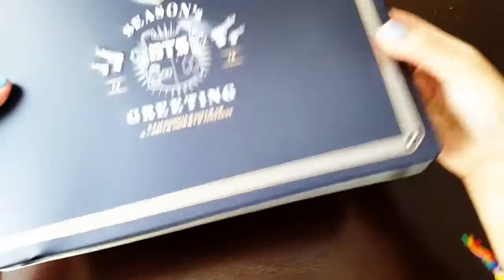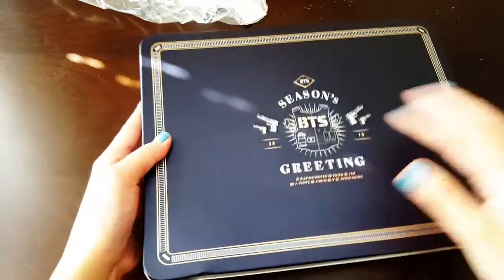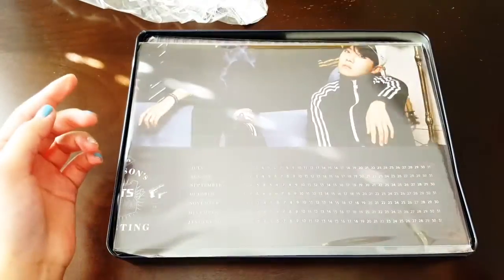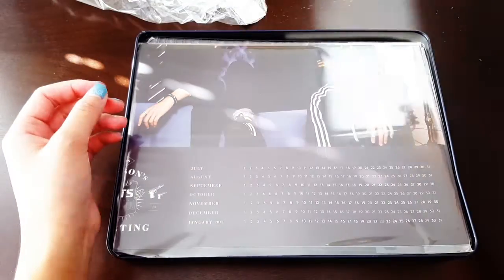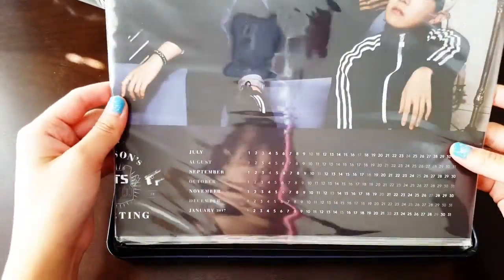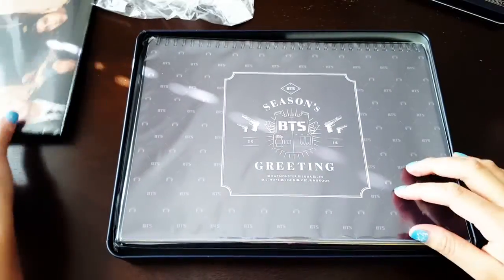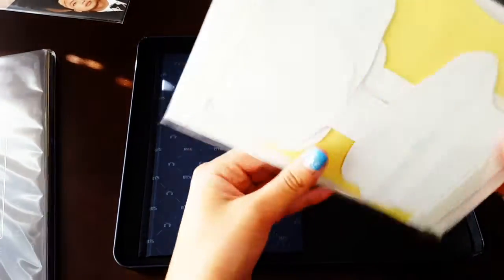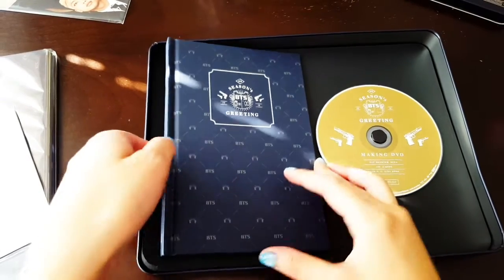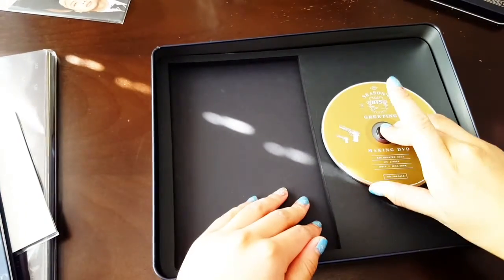Here's the season's greeting, and the back says BTS. You can see the dent there — it's kind of bad. And here is the calendar. We'll look at this later since we have to spread it out. But you can already see beautiful photos. Let's just take everything out first — the calendar, a bunch of the goodies, and I'm guessing this is the planner or what they usually call the diary. And the making DVD.